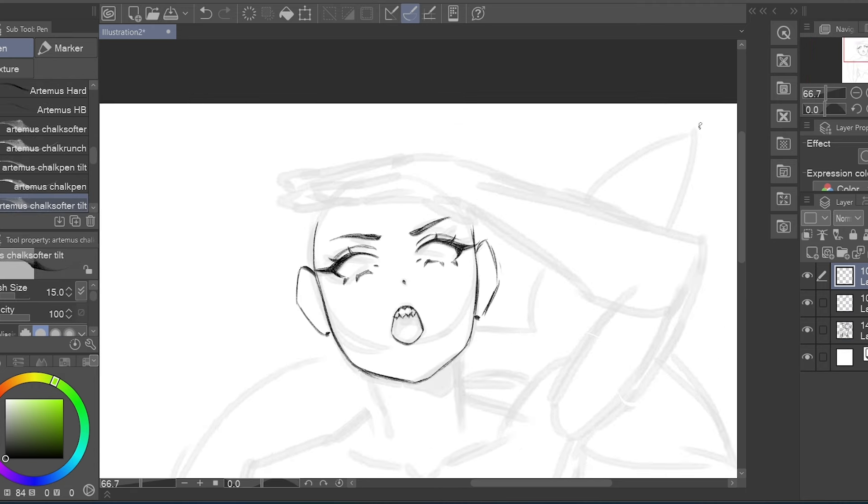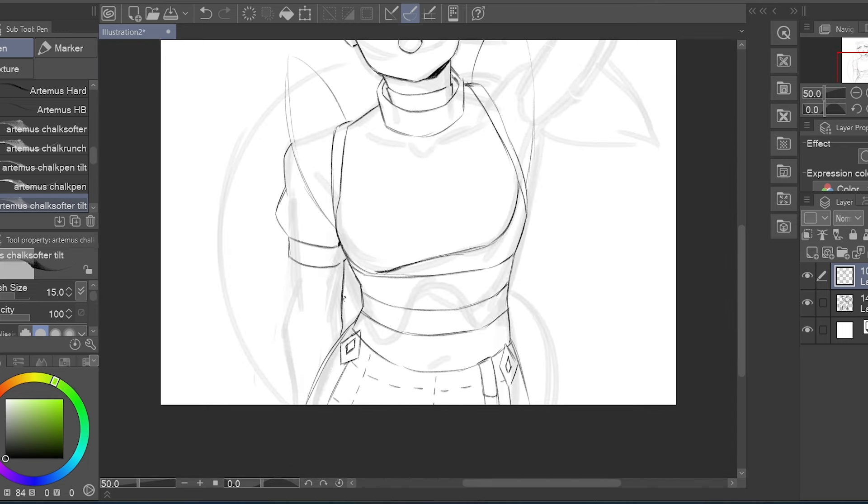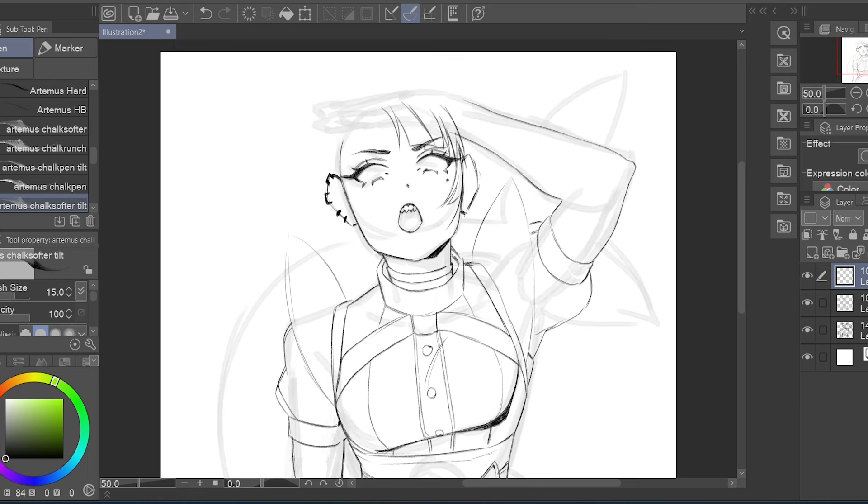As a subject, I picked Ellen Jo from Zenless Zone Zero. I picked a sort of watercolor-like pen to sketch the skeleton of the drawing, and then went in again with my beloved chalk pen to sketch the whole thing.